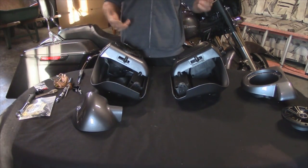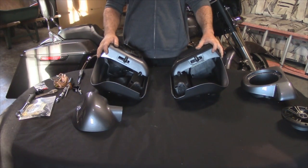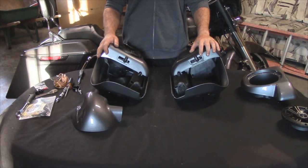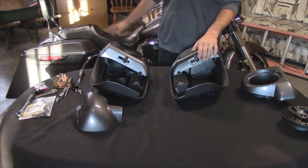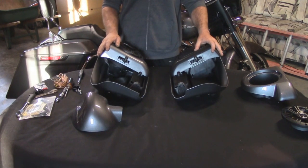I don't have to get them in, find a painter, get them painted, and then put them on the bike. The color match system on this — the Charcoal Pearl is dead on. There's no color difference between any of the parts that I've installed previously, and I was impressed again with these lowers when I got them yesterday.